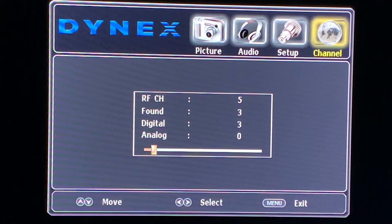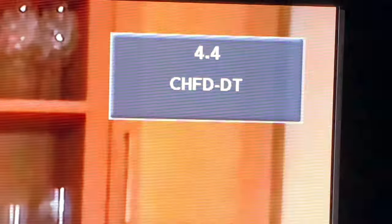It's starting an analog channel scan, but most areas don't have analog channels anymore, so you can go ahead and hit the Exit button if you don't have any analog channels in your area. And now the channel scan is complete and you're ready to watch TV.